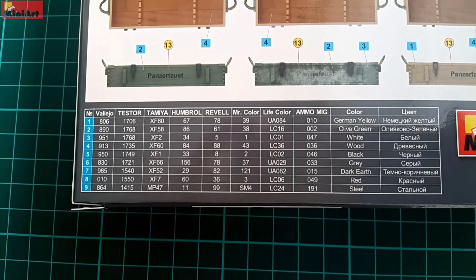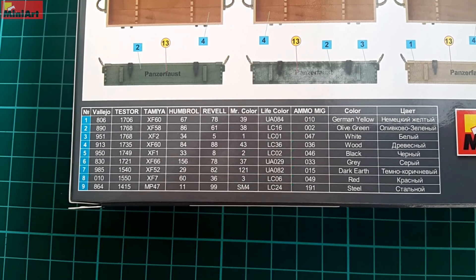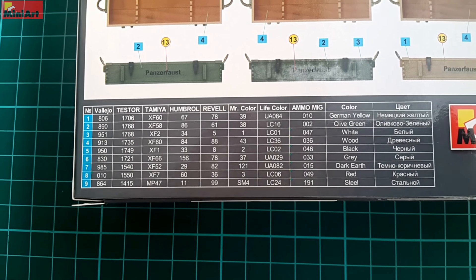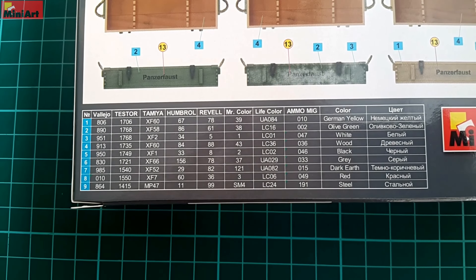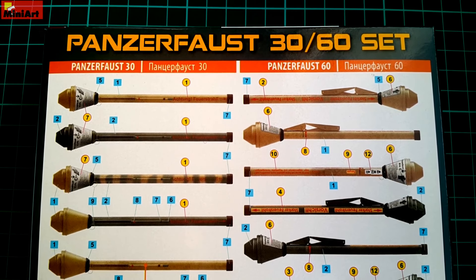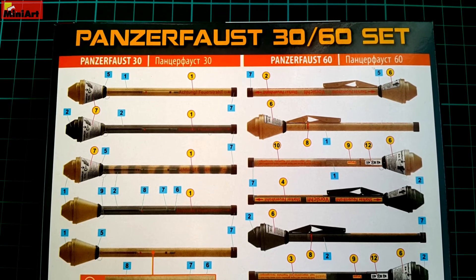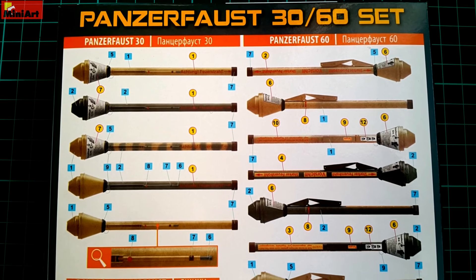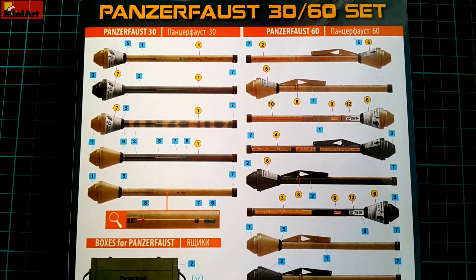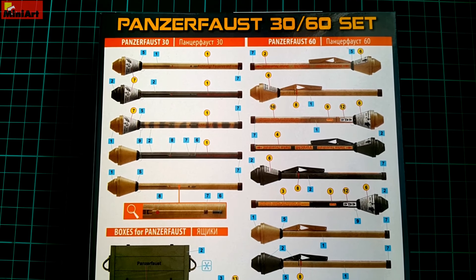As usual, on the back of the smaller MiniArt boxes the painting guide can be found. On the bottom, a list with paints from different manufacturers is available, including Tamiya, Revell, Ammo by Mig, and Vallejo — so anything you might have available nearby will work. The appearance of the different Panzerfaust variants is very close to one another, mostly the trigger being larger on the Panzerfaust 60 version. In colors they do differ, so there is room for some artistic variations.